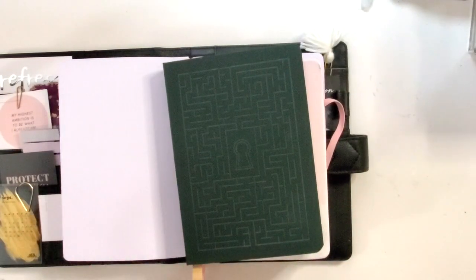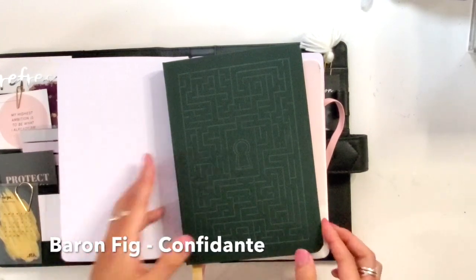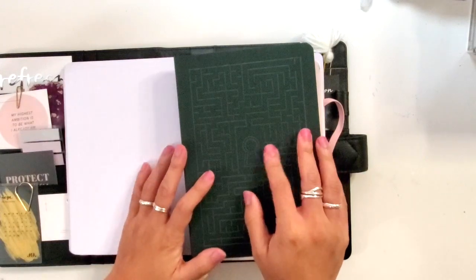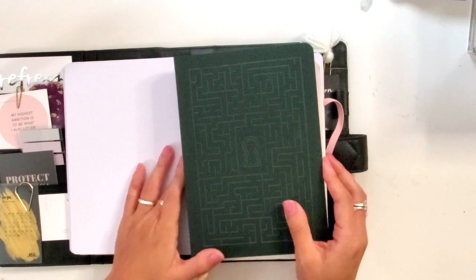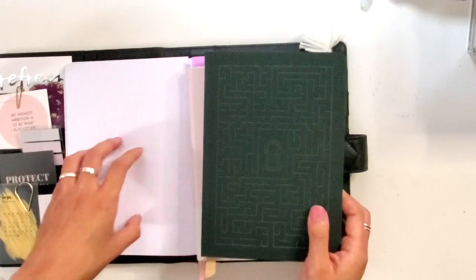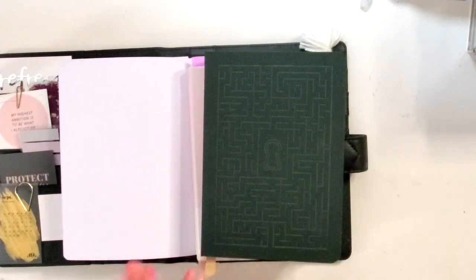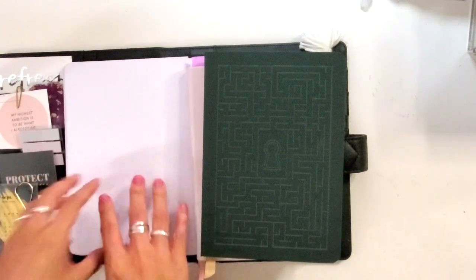And then I started this Baron Fig Confidant literally this week to take notes at work. I haven't done much in it yet, but I'm realizing now that the school year has started, our projects are really kicking off again, and I just want to take notes in a more cohesive place. This is going to be where my work notes are. The bullet journal is for my tasks, the Passion Planner weekly overview is for the big picture, and this is for the nitty-gritty notes. Then I'll transfer whatever tasks into the bullet journal to keep them in one spot.